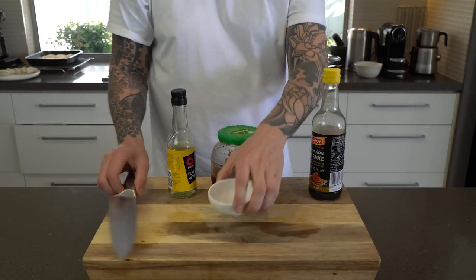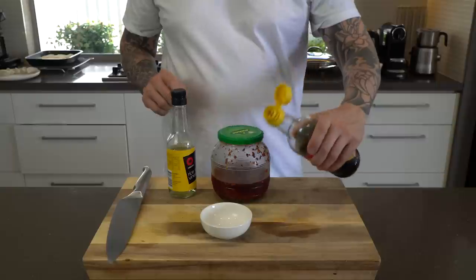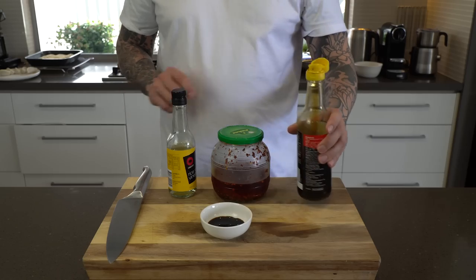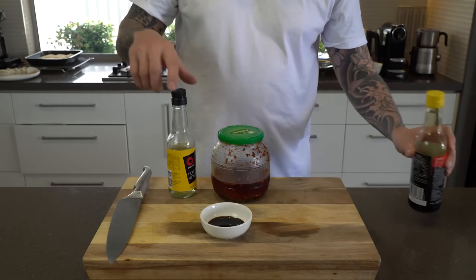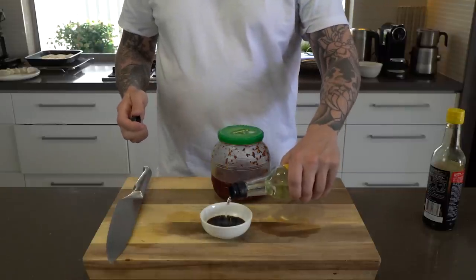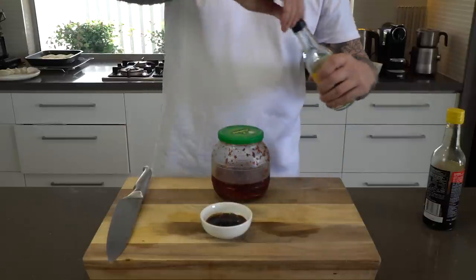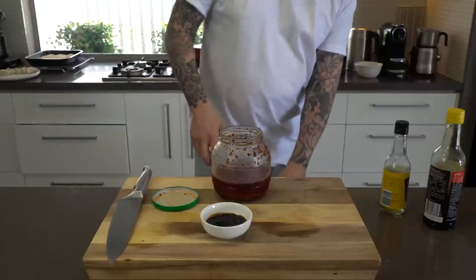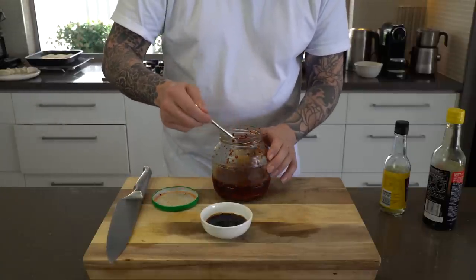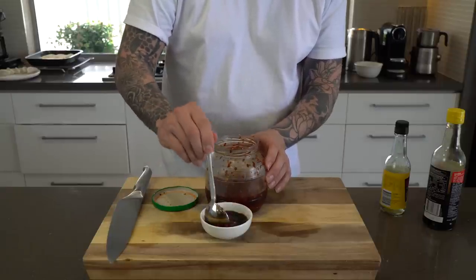Dipping sauce — we'll get this ready before we cook our gyozas. I like two parts soy sauce to one part black vinegar. I don't have any black vinegar, which is really annoying, so I've got some rice wine vinegar instead — it'll probably be a little bit sweeter, but it is what it is. And chilli oil — I like the good crunchy bits — a good tablespoon in there, and that's good to go.